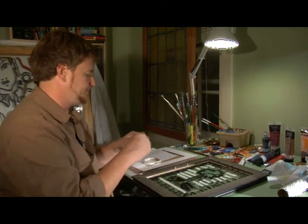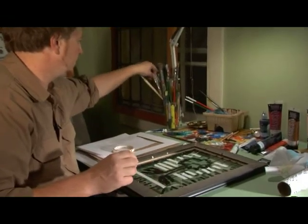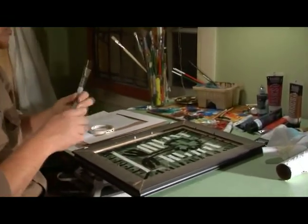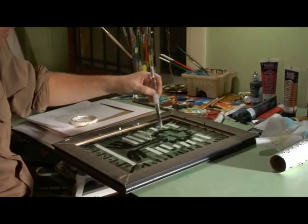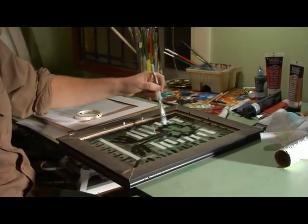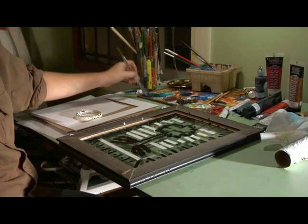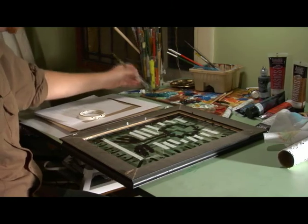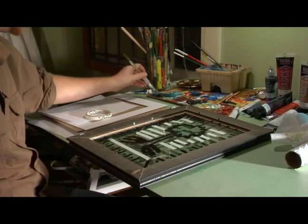I'm going to get some green out and some black, and then I'm going to take a bigger brush here. Since this is a big thick line of black, I can actually paint onto the black and you will only see the green area to the edge of the black.